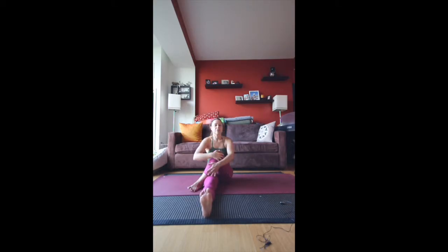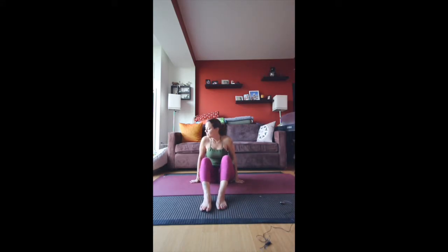On your next exhale, turn back towards the front. Bring both feet flat to the mat. This time, take the feet up — we're going to come into Navasana. Hands can be behind the thighs and just hold this. You're going to work your abdominals here. You can take the legs straight if you're comfortable with that. Breathe. Smile.